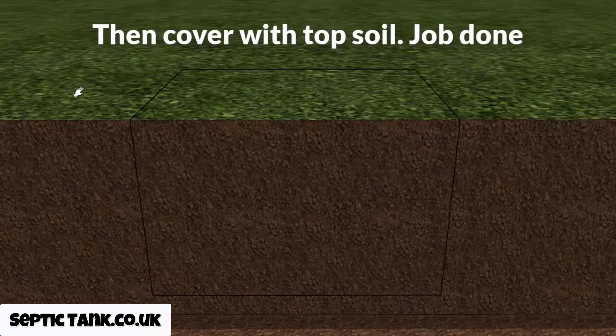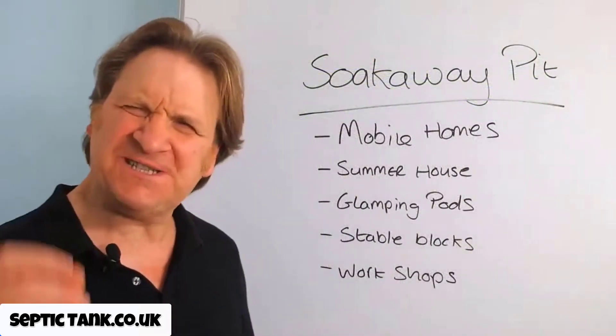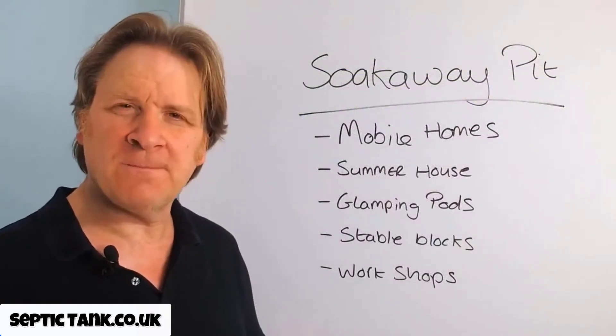The whole job will take you what? A couple of hours at most. That's how easy it is to construct your very own soak away pit.